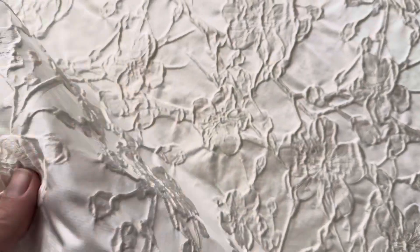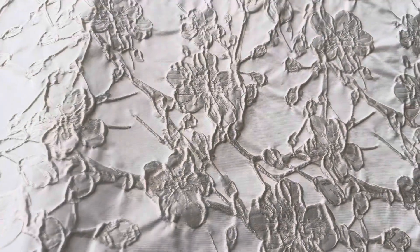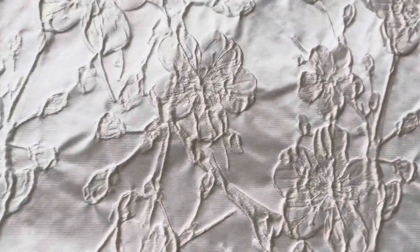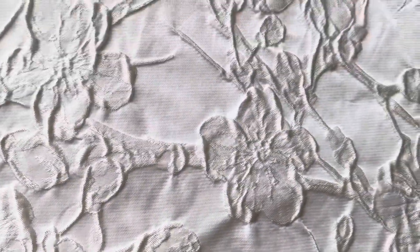It's got a lovely handle. As I say, woven in Italy, it's called Lambert. It's available from stock and of course without minimum quantity, and we think it's very much on trend for bridal 2024.